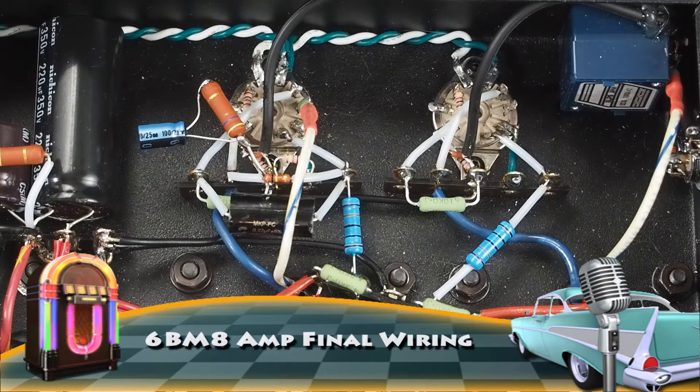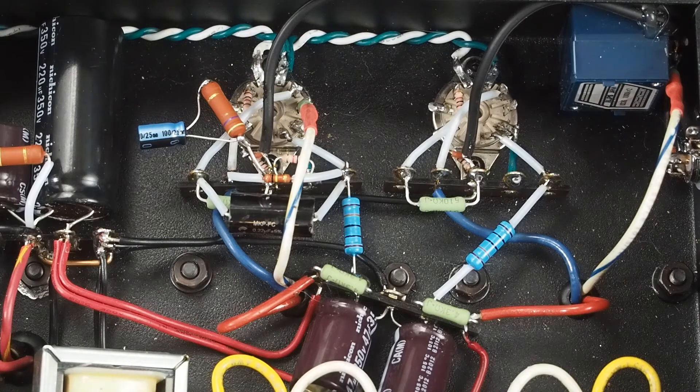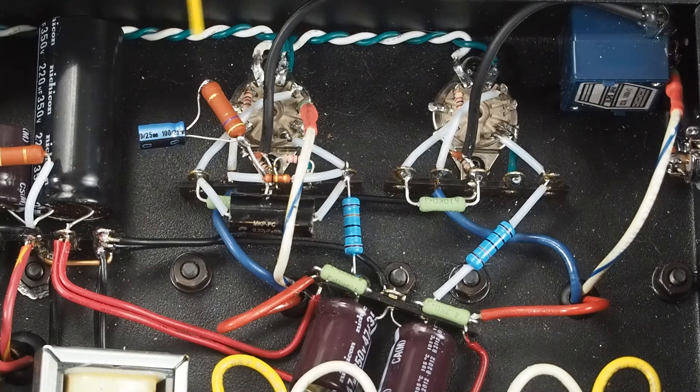Welcome back. As you can see, I've been busy doing a lot of wiring. I wanted to get a lot of this done to really check out the final values of some of these components. And a little spoiler,